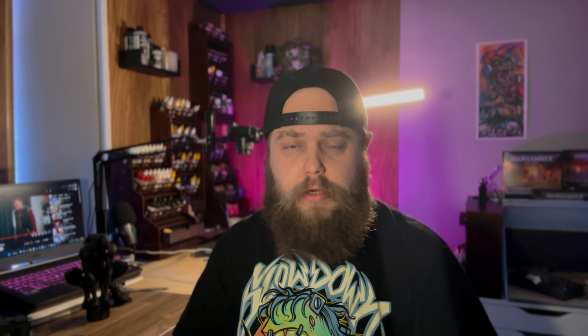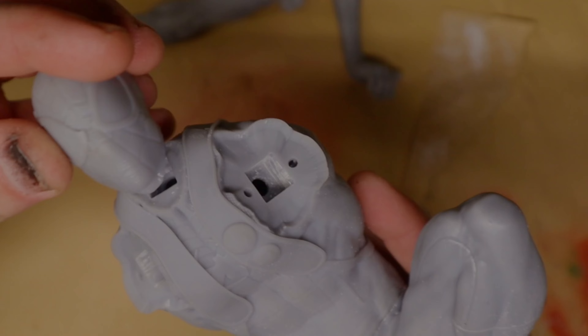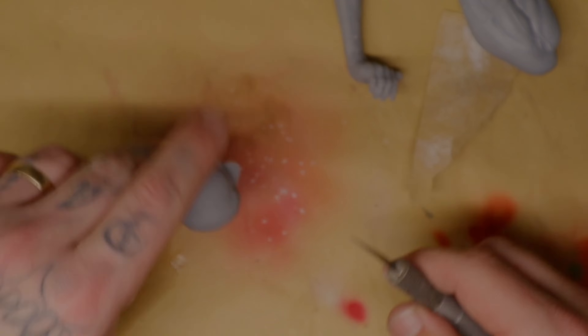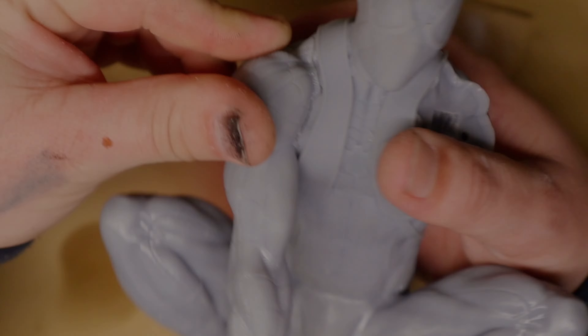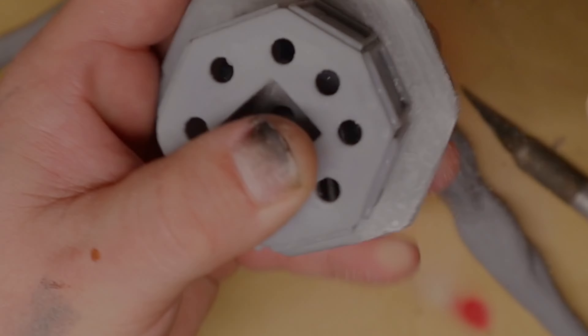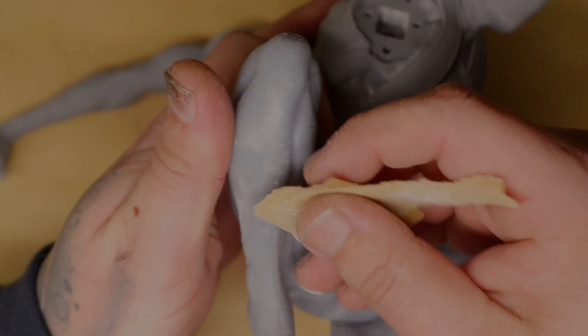I then glued on the head, which is going to make painting this model a whole lot easier. While that glue was drying and I was making sure it had a solid connection, I sanded off a couple of the other parts. After I'm done with the rougher sandpaper — which will leave a load of marks on the model — I come back and fix that up with a very high grit sandpaper.